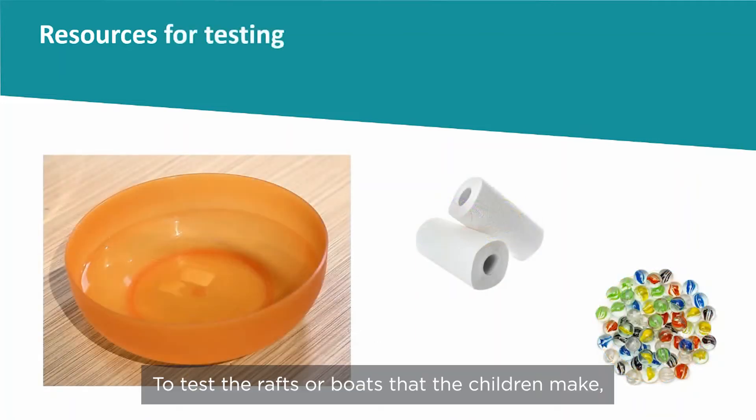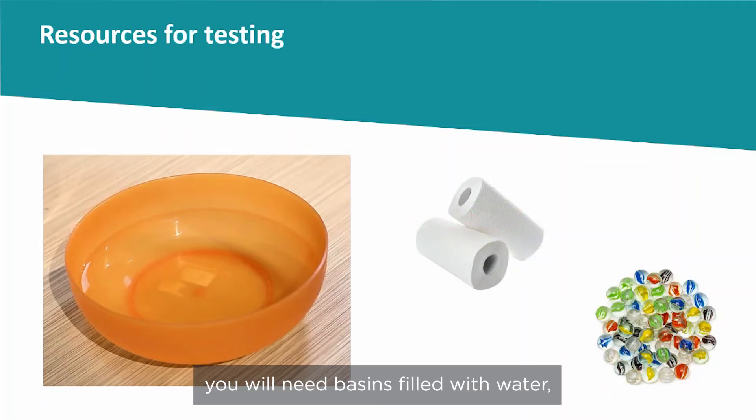To test the rafts or boats that the children make, you will need basins filled with water, paper towels to mop up any spills, and marbles to use as weights.